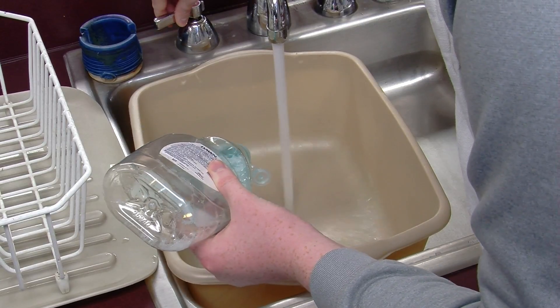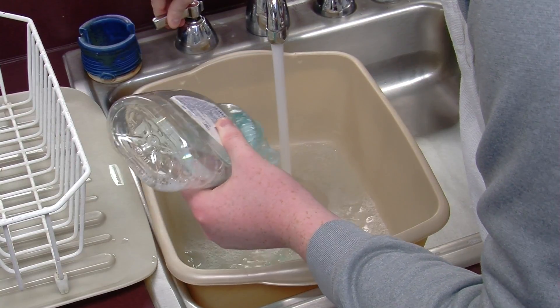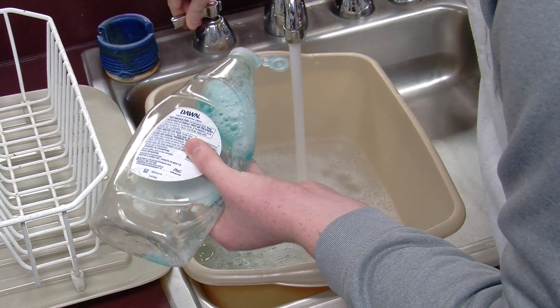Let lukewarm water run into the wash bin. As the water is running, pour a penny-size amount of dish soap into the bin.